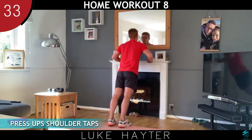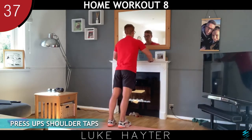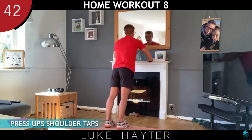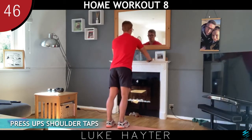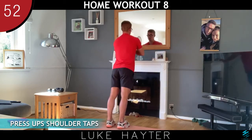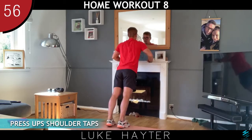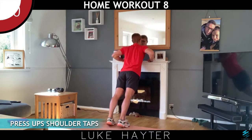If you want to make it more challenging, you can speed up the exercise. You can bring your feet out a bit further away — but again, make sure the floor's not slippy. The last thing you want is to slip over and hurt yourself.